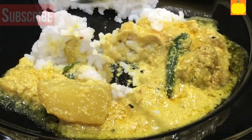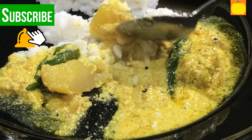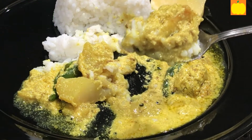Please watch till the end. If you like my recipe, please subscribe to my channel. Do not forget to click the bell icon below. You can also like, share, and comment below. I reply to all.